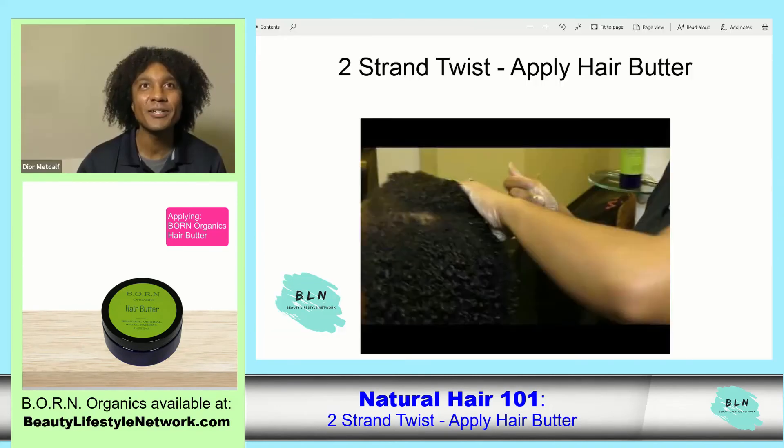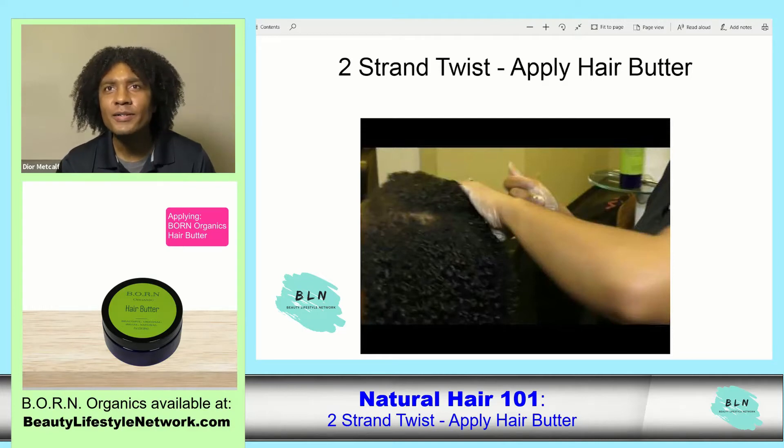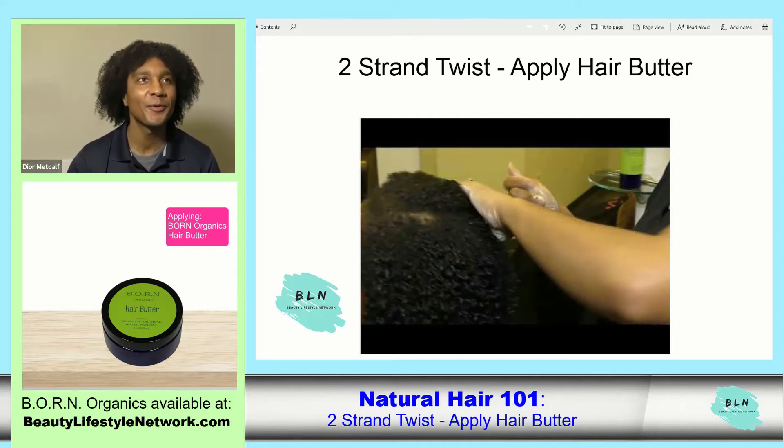Let's see if we have any audience questions. This one is from Michelle Sayers. Her question is: I have fine hair, I am natural with no chemicals, and I want to continue to grow my hair and show the length. What good natural products would you recommend? Could it be a moisturizer, shampoo, and conditioner?